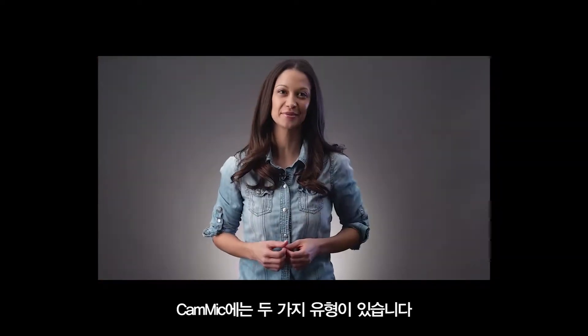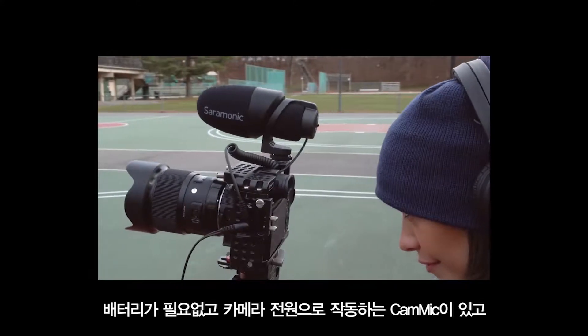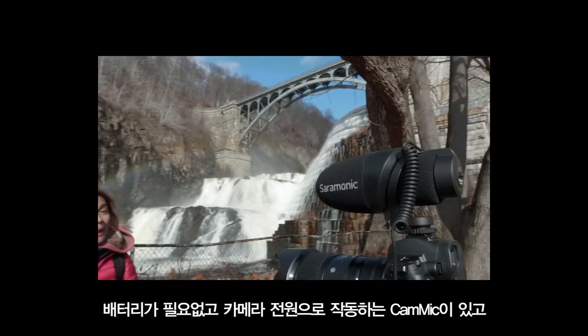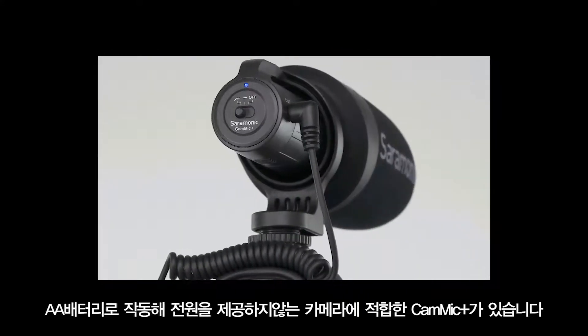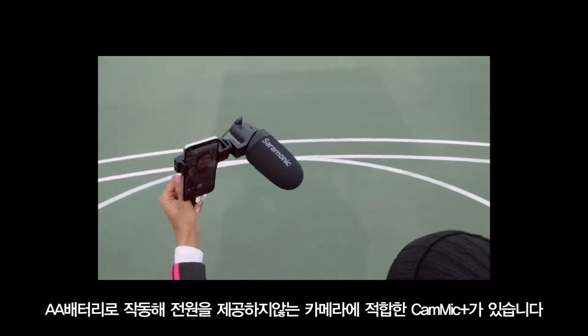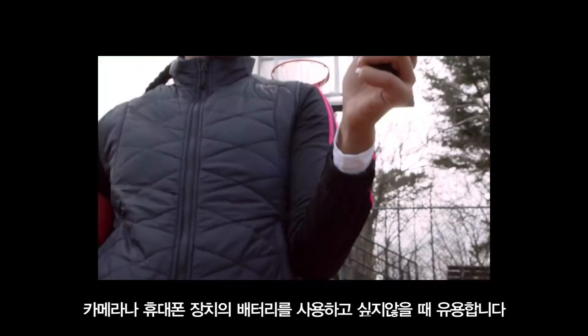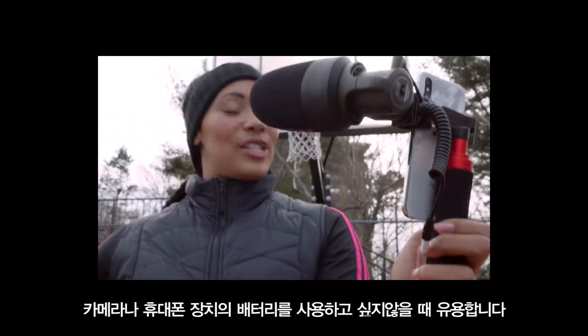There are two different types of CamMics available. There is the CamMic, which works with the camera's plug-in power and requires no batteries, and the CamMic Plus, which is powered by a single AA battery — an ideal choice for cameras or devices that don't provide plug-in power, or if you don't want to draw power from your camera or mobile device.